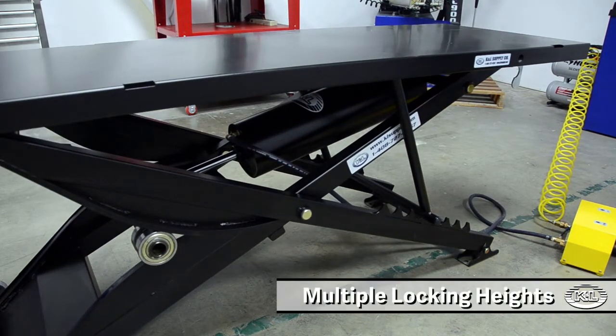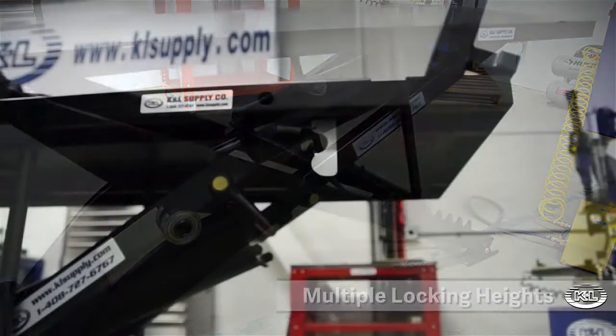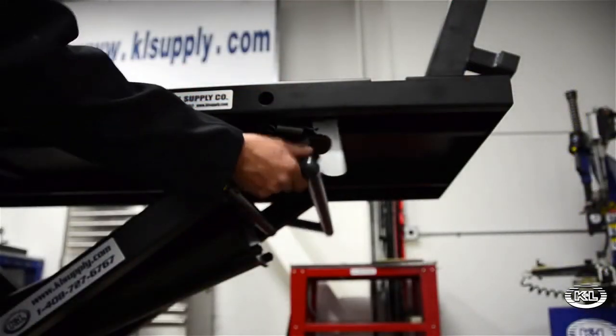To lower the lift, raise the deck from the lock position. Fold the lock into place and lower the unit.